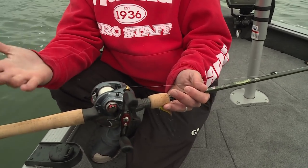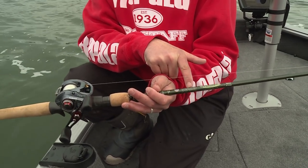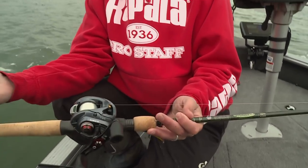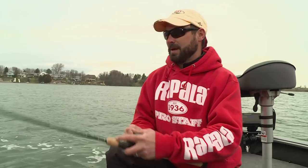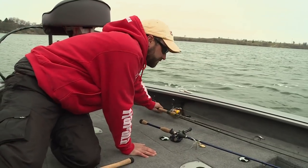Combine that free-floating spool with the Legend Elite rod and you've got the lightest rod and reel combo I've ever held in my life. This thing is incredible. You don't have to spend this kind of money to get good equipment, but this is hands down the nicest piece of machinery you're ever gonna hold in your hand and catch a bass with. Really, really good stuff.